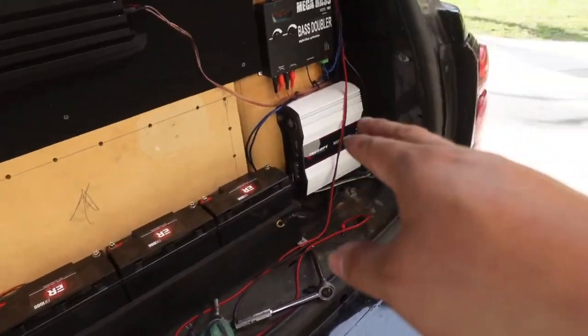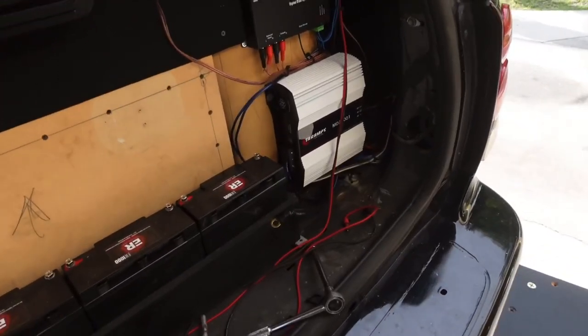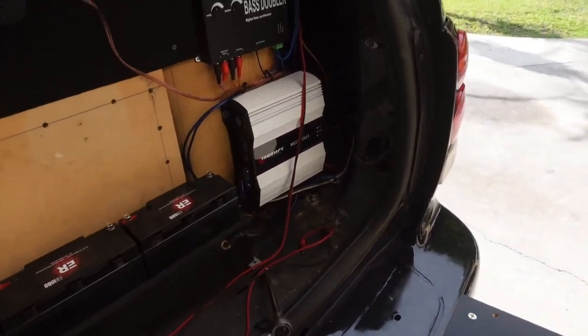Now let's go ahead and take out the Terra amps and take that guy out carefully. Although there's no power connected to it, we're just going to slowly unplug it and make sure that it's safe.